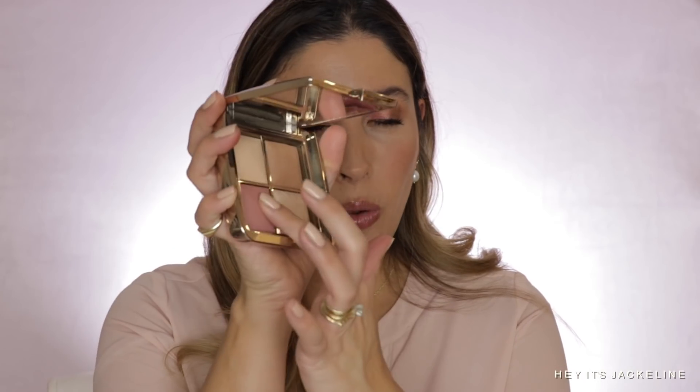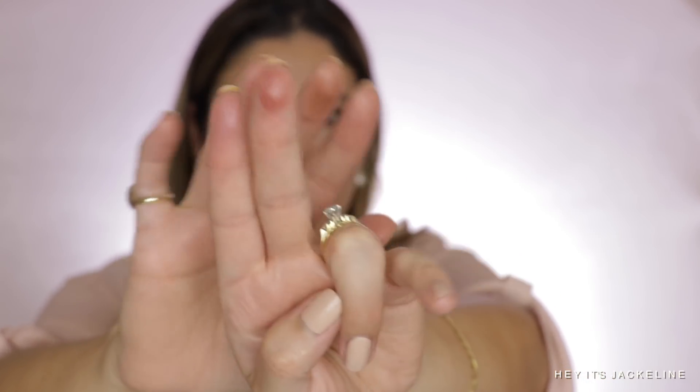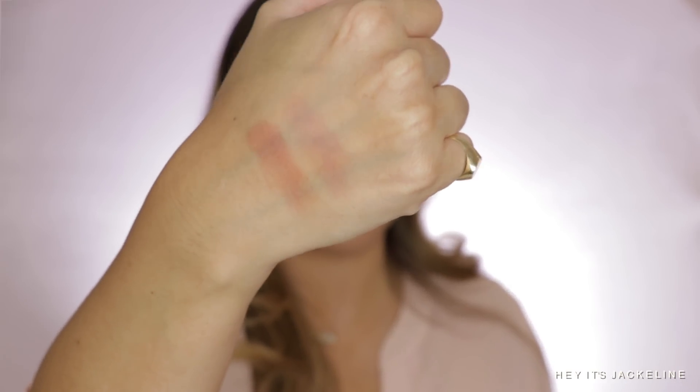Let me give you a swatch right here and compare. I'll go first with Mood Flush, then swatch At Night. At Night is a lot deeper — I have At Night on my middle finger and Mood Flush on my index. Definitely Mood Flush is more muted than At Night.